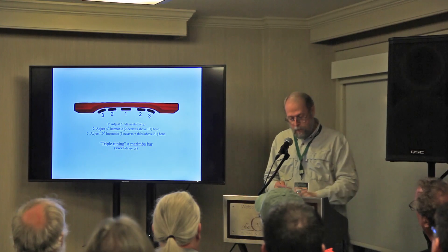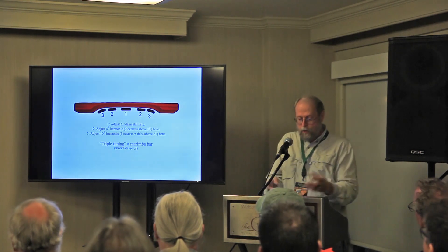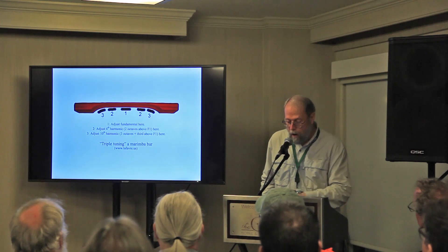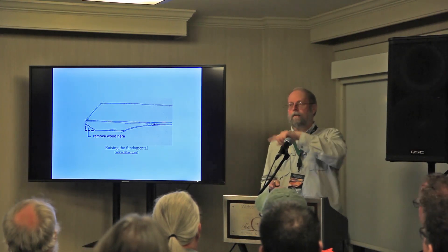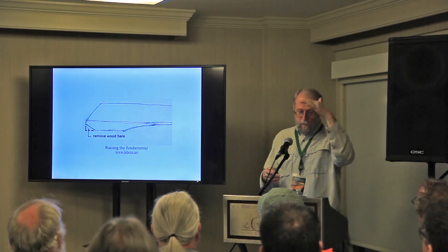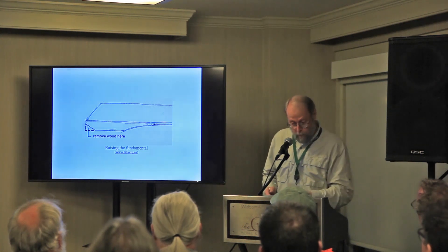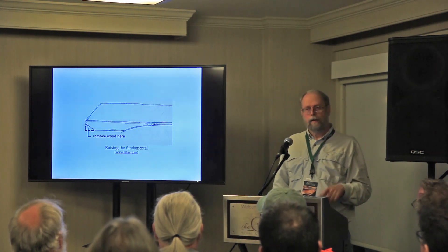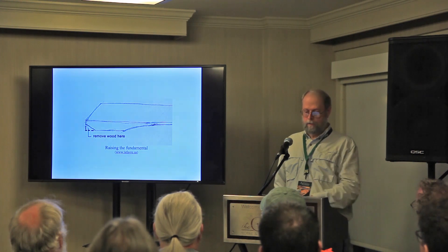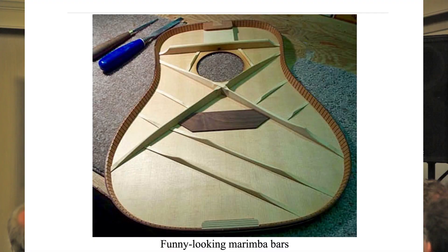The various areas — the center of the scoop will tune the fundamental, and the edges of the scoop tune the other harmonics. If you go too far, you can trim the edge of the key to raise the pitch again. As you remove wood you make the fundamental pitch go down, but you can bring it back up by removing wood in a different place. When I was looking at this, those marimba bars reminded me of something. Look at that brace — that's a marimba bar.